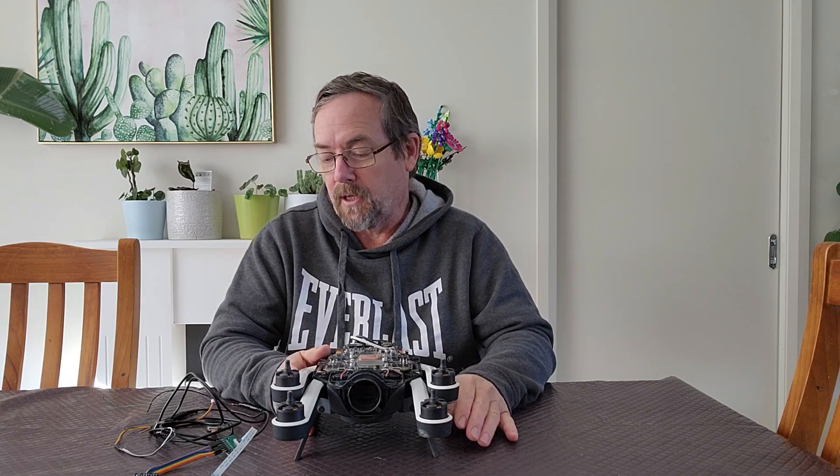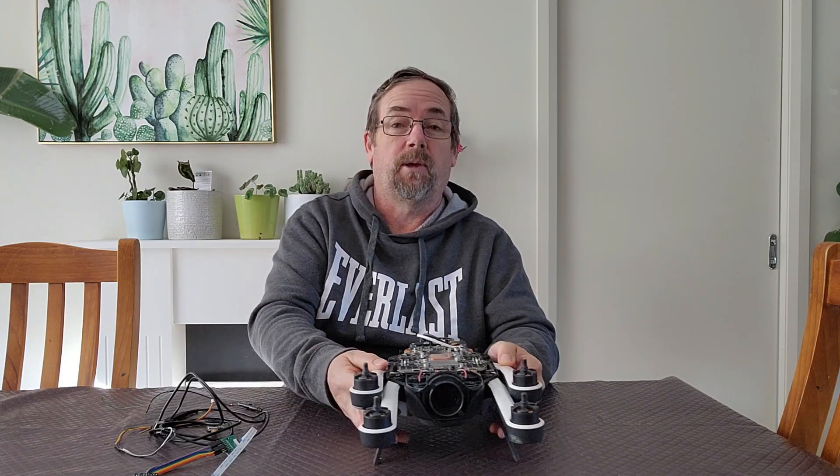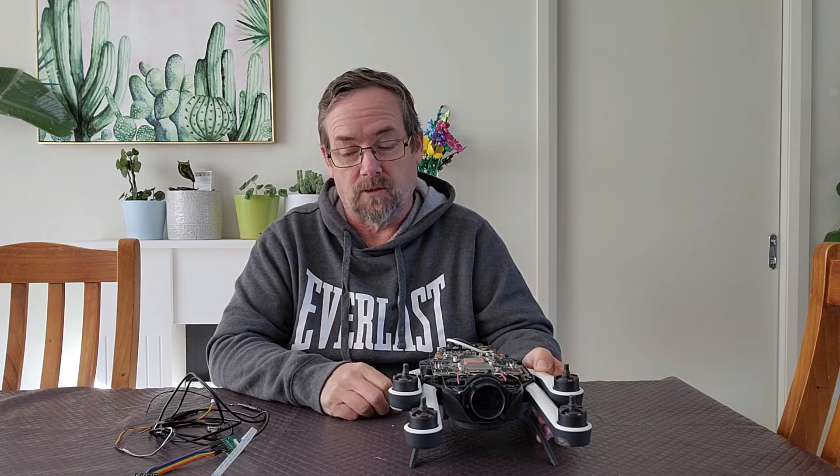G'day, I just want to give a bit of an update on some exciting things happening in relation to being able to repair the Karma to date. It's been out of the skill set of a lot of people because they couldn't solder or things along those lines.